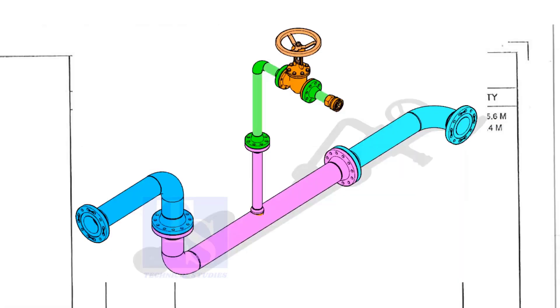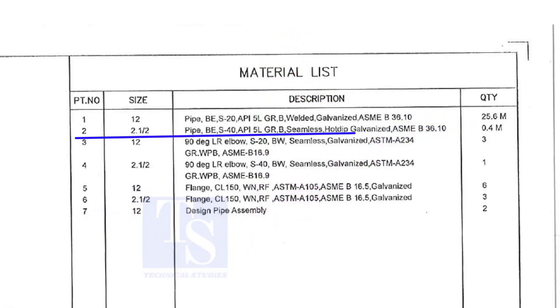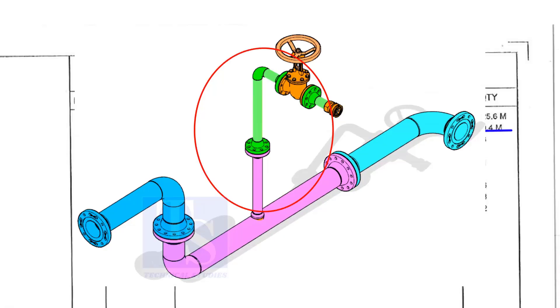This item is for the header. Part number 2 is a 2 and a half inch pipe, bevel end, Schedule 40, API 5L Grade B. This pipe is seamless and is hot dipped galvanized. This pipe is for the branch.